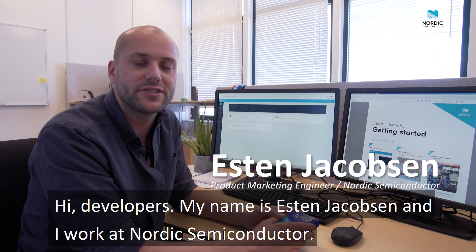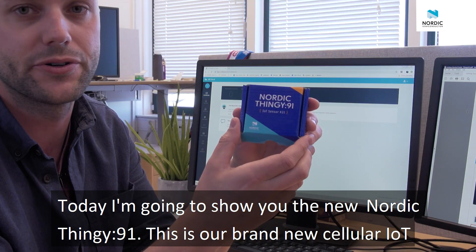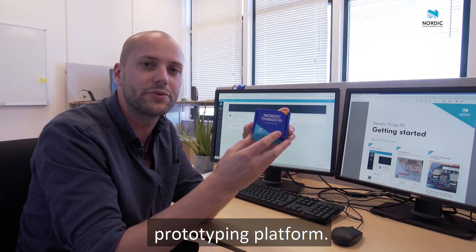Hey developers, my name is Esten Jacobsen. I work at Nordic Semi. Today I'm going to show you the new Nordic Thingy 91, our brand new cellular IoT prototyping platform.